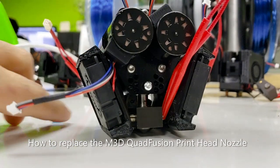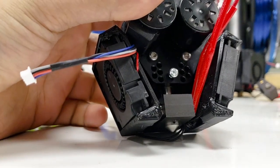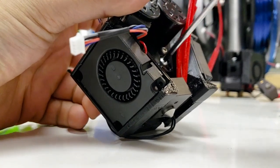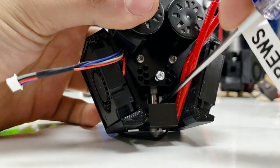This video will show you how to change the nozzle on the quad fusion head. First, take a T10 driver and remove the screw that's holding the nozzle in place. You should be able to push the nozzle out fairly easily.